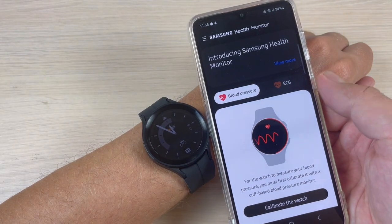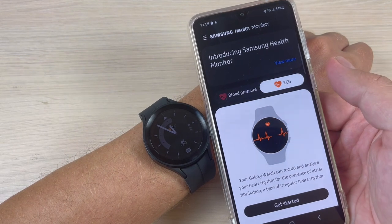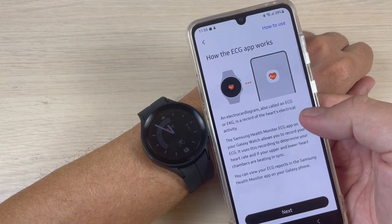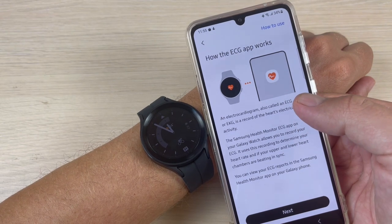Okay, and now because I want to measure ECG, just press on this and press 'Get Started'. How the ECG app works: ECG is a record of your heart's electrical activity.